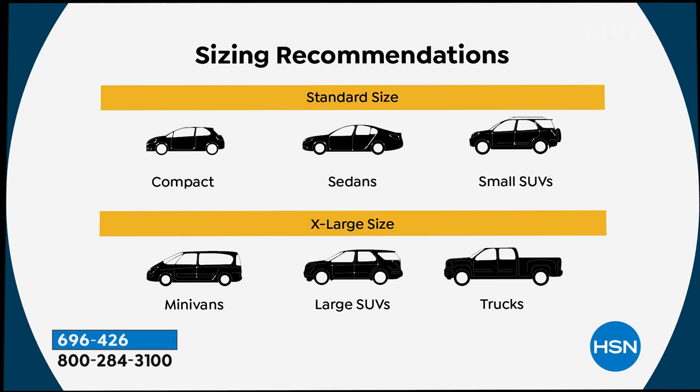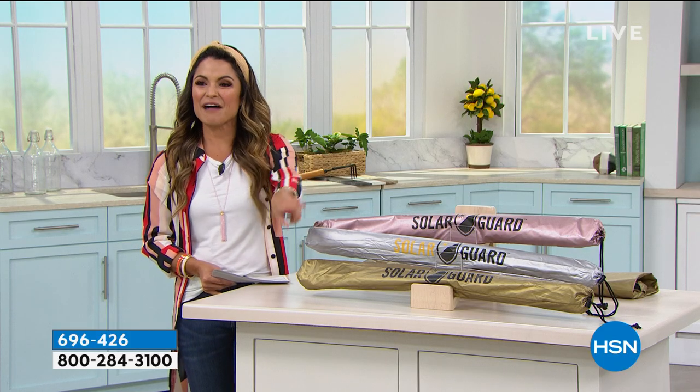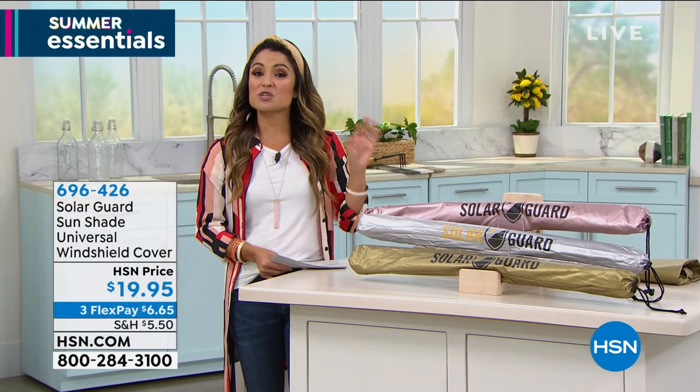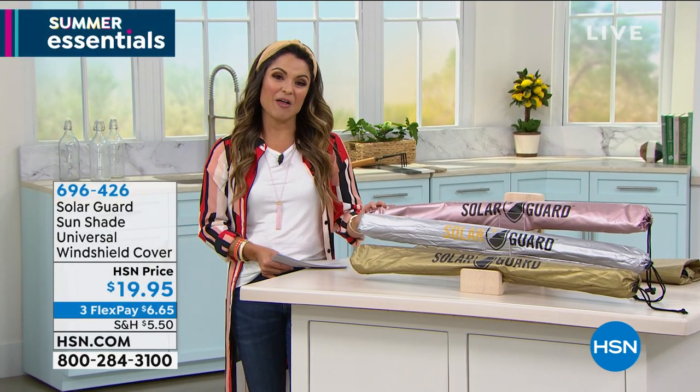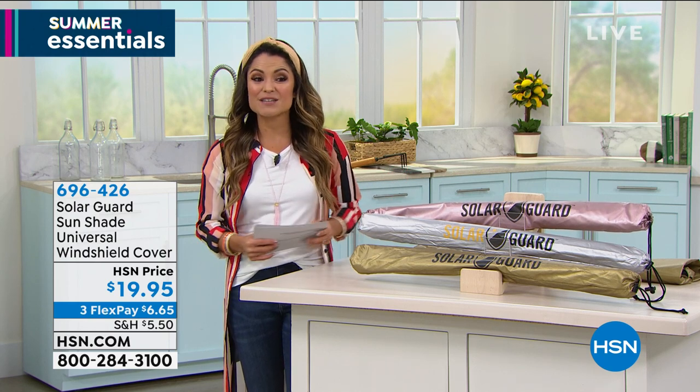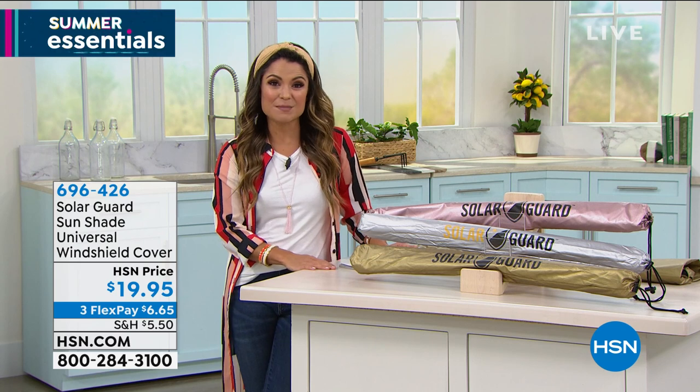We also have different colors to choose from — rose gold, silver, and gold. This is a great gift idea as well. Everybody in the family needs to have one of these. It's $6.65 to get home if you're using FlexPay.